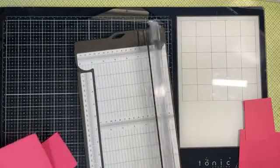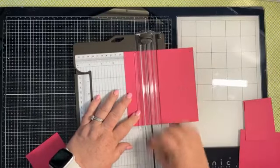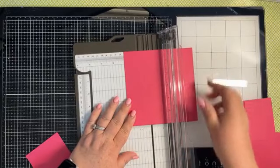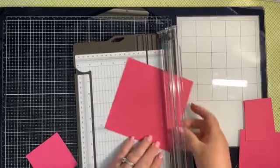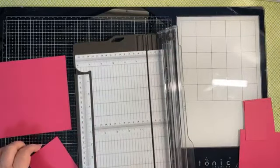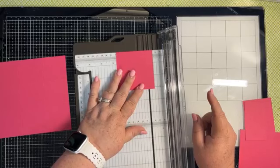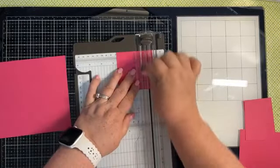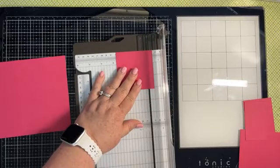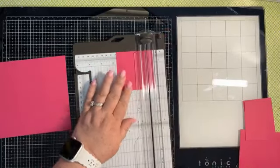On that six by six piece, we want to score it on all four sides at two inches. Then we're going to set that aside and bring in the smaller piece. This is our lid, and on this one we want to score all four sides at a half inch, lining that up on the right-hand side.